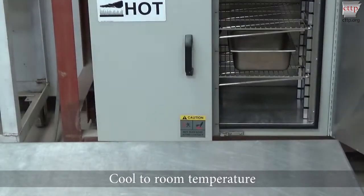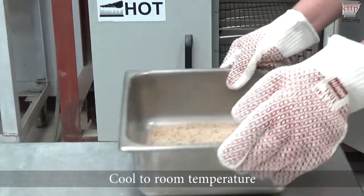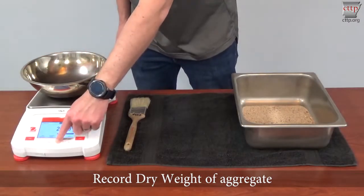Cool to room temperature. Record the dry weight of the aggregate.